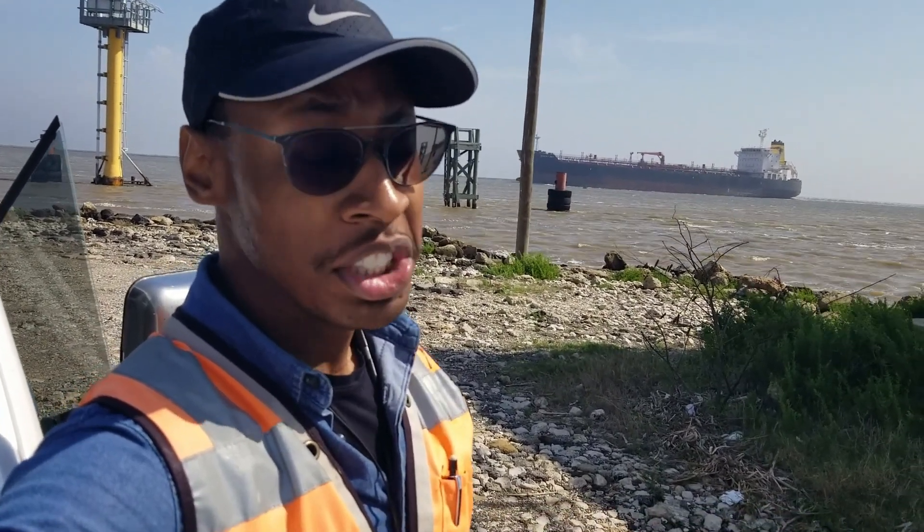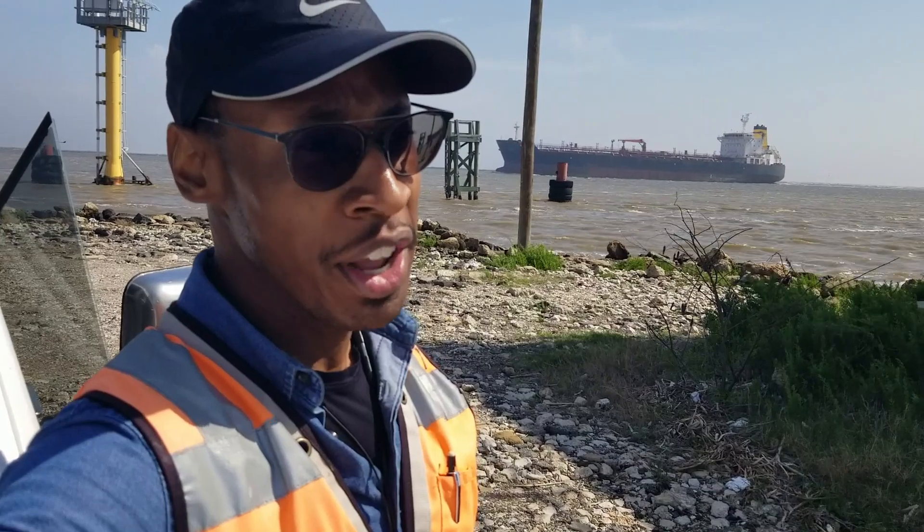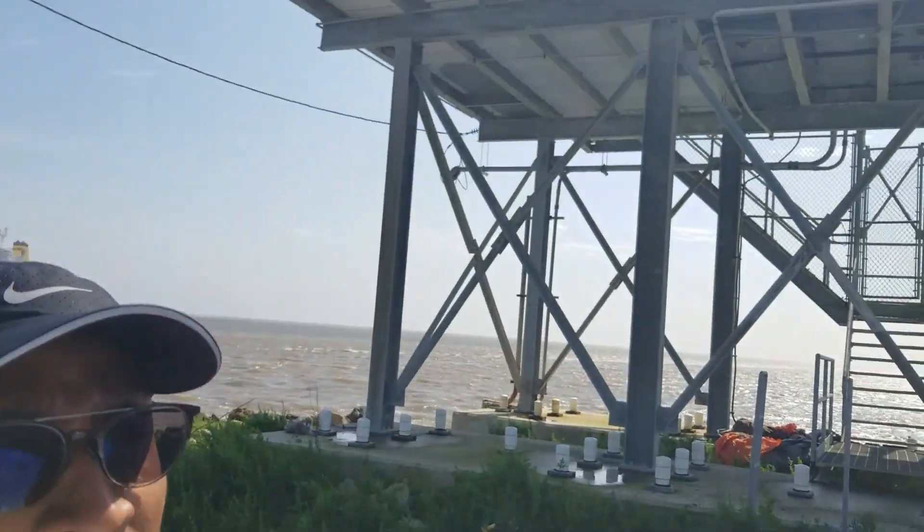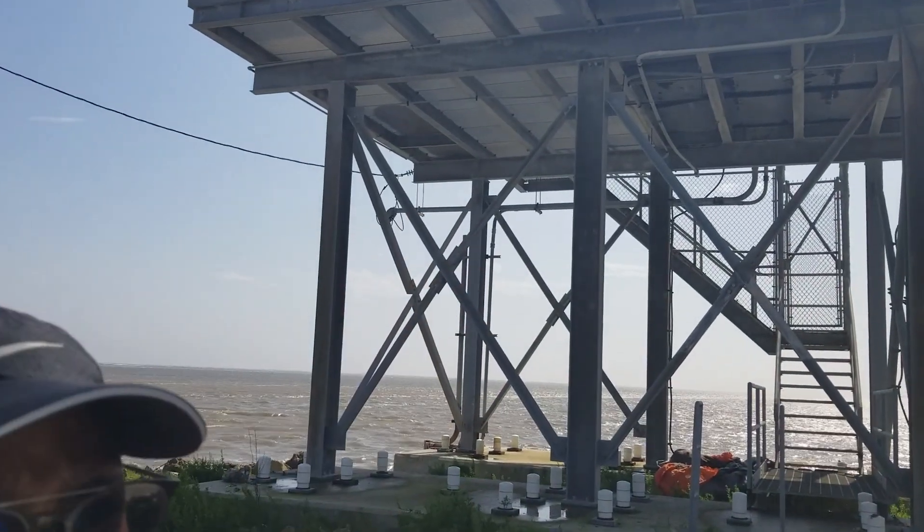Welcome back to United Treatment Academy. That is a ship behind me. Today's video may be in parts because I have to replace a generator that's up there. We have to lift that one down and then lift a new one up and re-hook the controls.